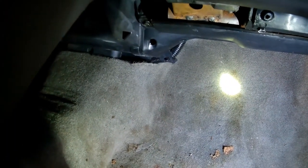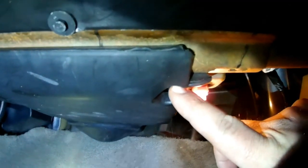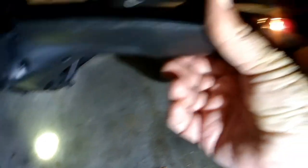We're going to start on the passenger side floorboard. We're going to take out this 9/32nd here holding on this plastic cover. On this side is a push clip right there, and right here by the light is another 9/32nd up inside there. Once you pull those out, this just pulls down and out of the way.